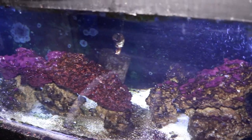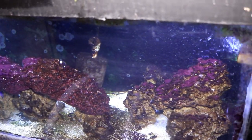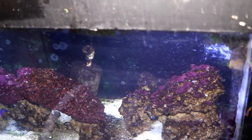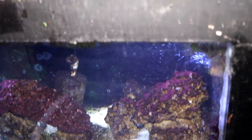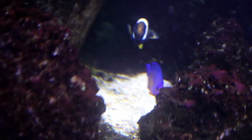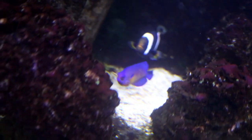Underneath that tank is the 120 gallon fish-only with live rock saltwater tank that's hooked up to the 245 gallon we spoke about earlier. In this tank we have a blue hippo tang, a coral beauty angelfish, and a pair of Sebae clownfish.